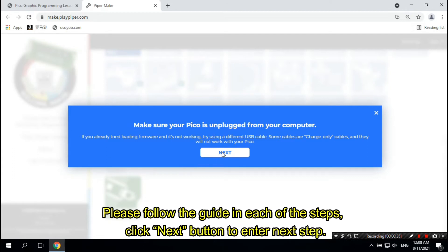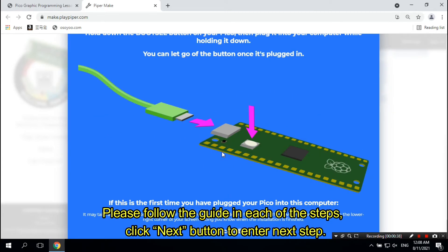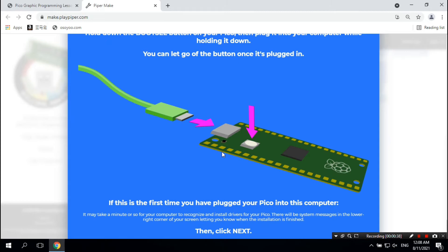You will then start the procedure to set up your Pico firmware. Please follow the guide in each of the steps and click the Next button to proceed to the next step.